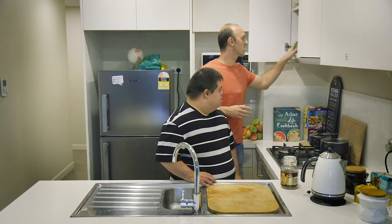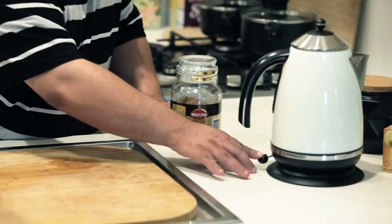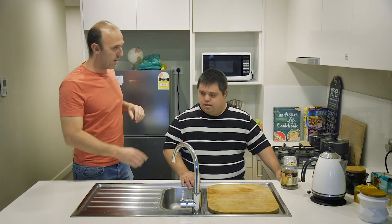Alright, sweet. Do you want to turn the kettle on? Yes. Good work. Do you want to get your cup out?